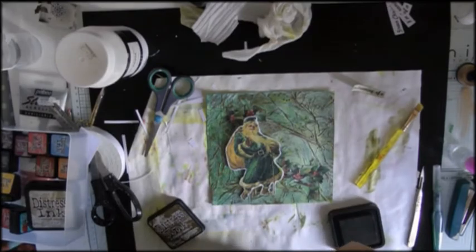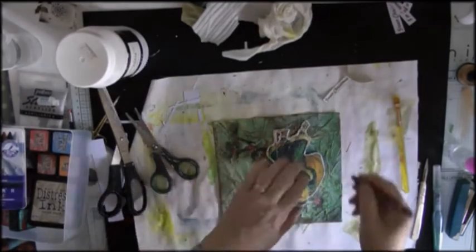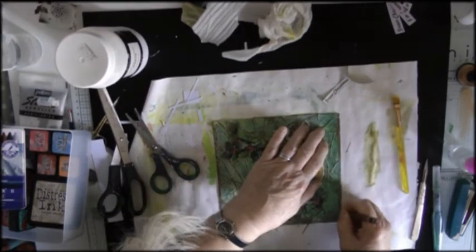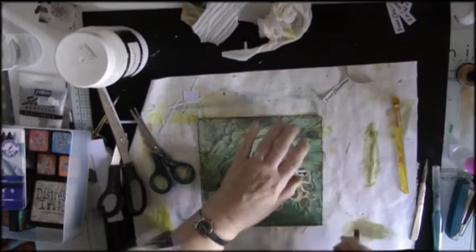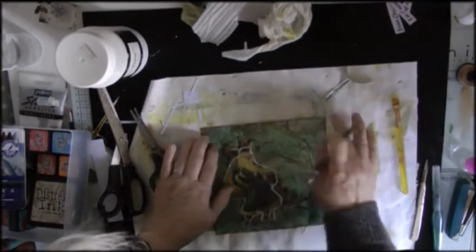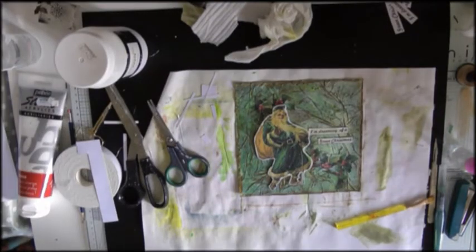Actually, not Walnut Stain — Neocolor 2 in brown. But I have a feeling I then went around in black as well to darken it up. And there we are, there's my art journal page. Short and sweet but festive — festive number three.